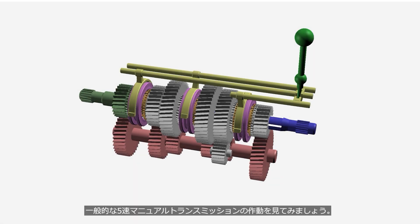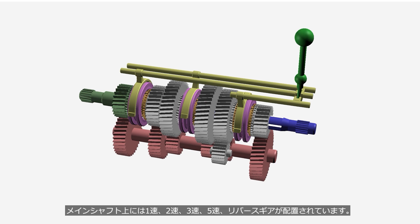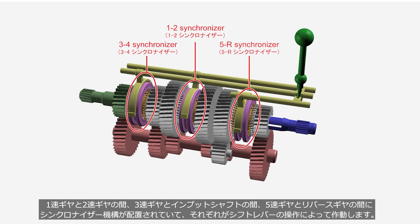Let's take a look at the operation of a typical five-speed manual transmission. On the main shaft, there are gears arranged for first, second, third, fifth, and reverse. There are synchronizer mechanisms located between the first and second gears, between the third gear and the input shaft, and between the fifth gear and reverse gear, which operate by the shift lever.